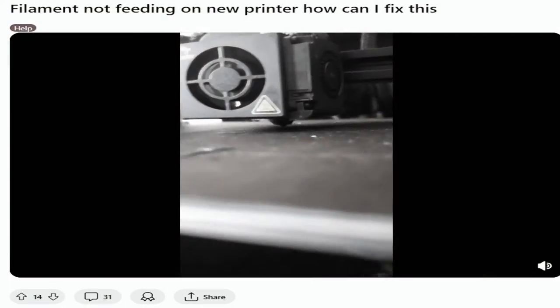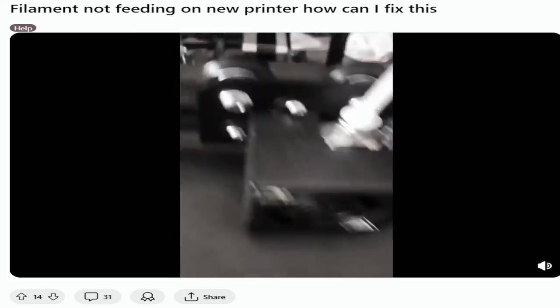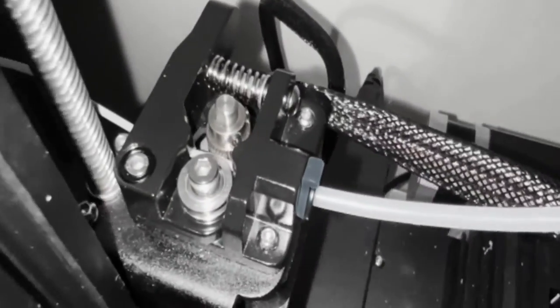Hey guys, we're going to dive right into solving a common 3D printing problem when your filament isn't feeding through your printer properly. If you've ever experienced this frustrating issue or you're experiencing it now, make sure you stick around and try the fixes that I'm going to share in this video, and hopefully that's going to help you fix the problem.